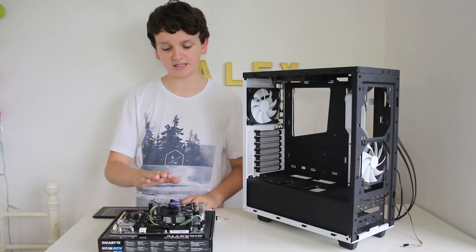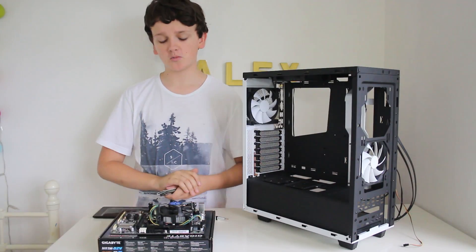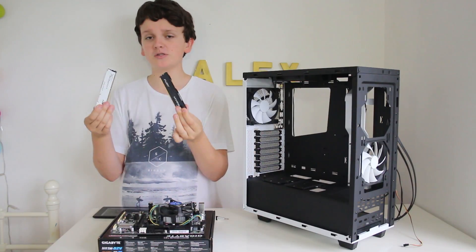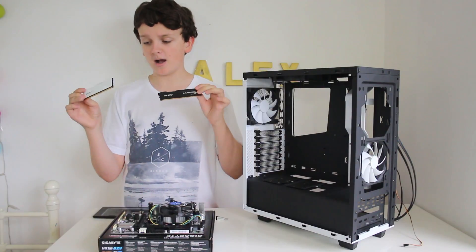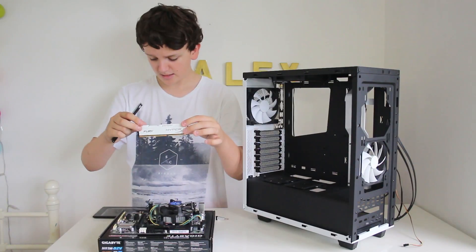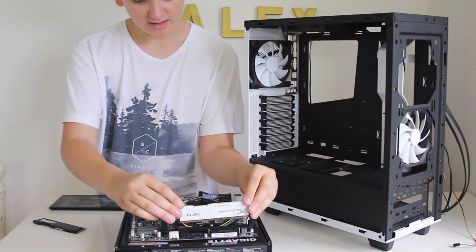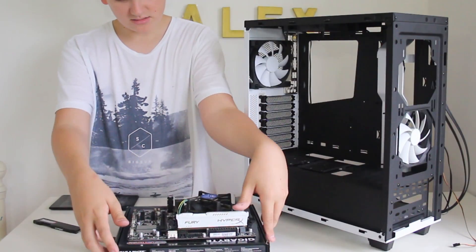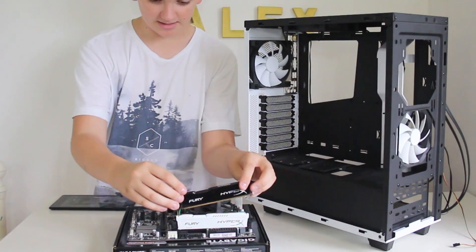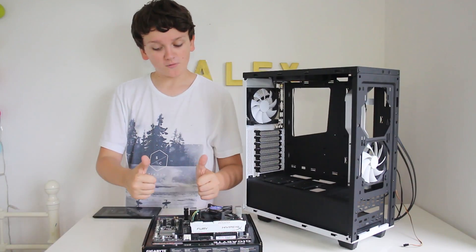The processor I have is the Intel Core i5-4460 — a really good quad-core processor that'll be perfect for my video editing needs. For RAM, I have two sticks of HyperX Fury: one black and one white, and they are both 4GB DDR3 sticks. To install the RAM, line up the stick with the slot on the motherboard, press both sides until the latches click into place. Do this for both sticks the same way and you're good to go on the RAM side.